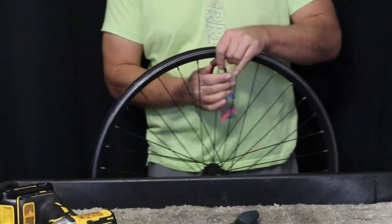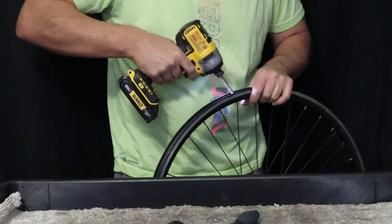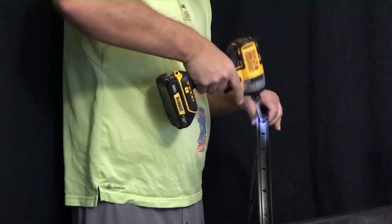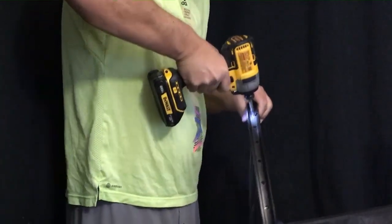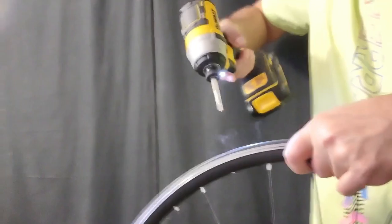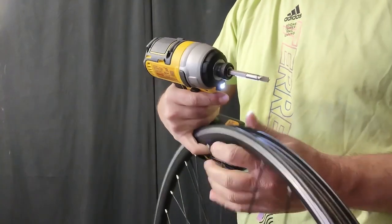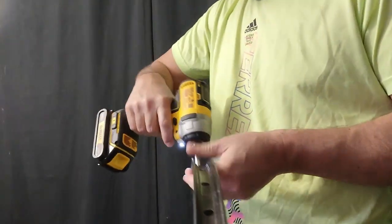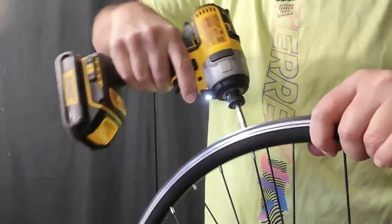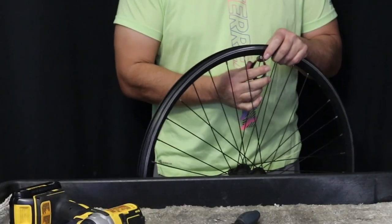We had one spoke there that was a problem, but the spoke wrench fixed that, and we'll just keep continuing along the wheel. Here's a question: is it really faster to do it this way, or is it faster to just do it the old-fashioned way using the spoke wrench and nipple driver? You could go around with the spoke wrench a couple of turns, loosen everything off, and then use the drill instead of the nipple driver. But I find it's a little difficult to fit the bit into the nipple slot, and it's a lot heavier than a nipple driver. Anyway, we'll stick to what we've committed to and see how it works out.